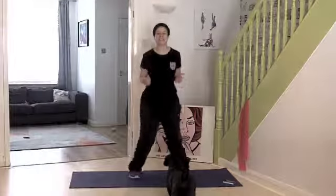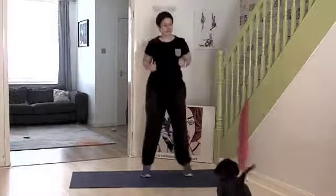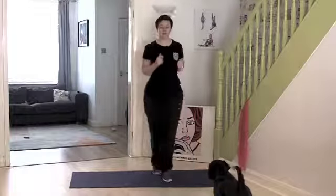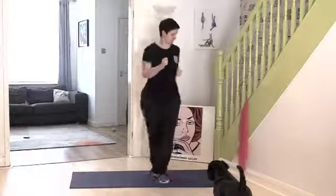We've got 17 seconds left. 10 seconds — come on, let's go. Keep breathing.